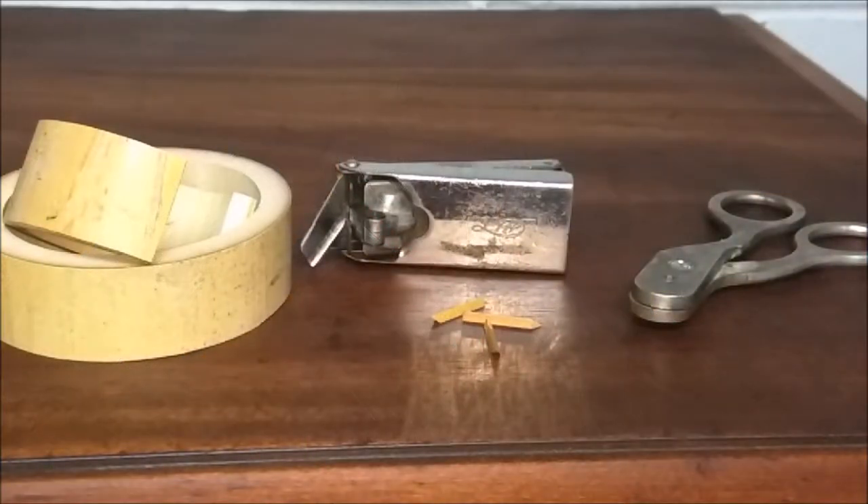Hey guys, Steve here. I decided to make a video on bamboo needles, more commonly known as fiber needles. These are much easier on your 78 records than a steel needle and produce a much softer sound. For my more expensive records, I usually don't play them on steel needle phonographs, but if I do, I'll use a fiber needle because it's much safer.